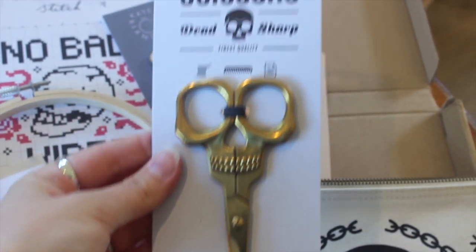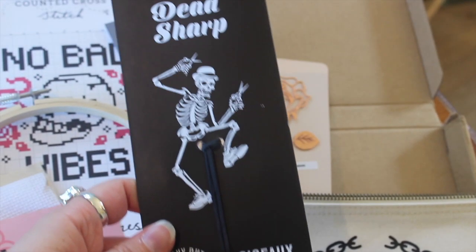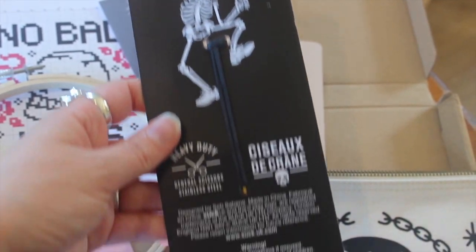I'll put the cross-stitch pattern to one side and start with this first item — the item I knew we were getting. And to be fair, it's massive. These are huge. So we have some huge skull scissors. I thought these were going to be really dainty for cutting your threads, but actually you could use this for anything — this is enormous. It says skull scissors, dead sharp, finest quality, heavy duty. And then on the back it has some fun designs of a skeleton.